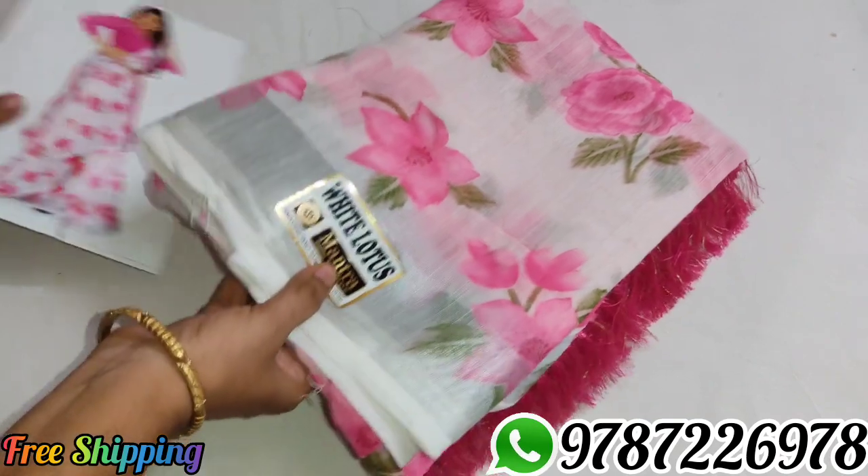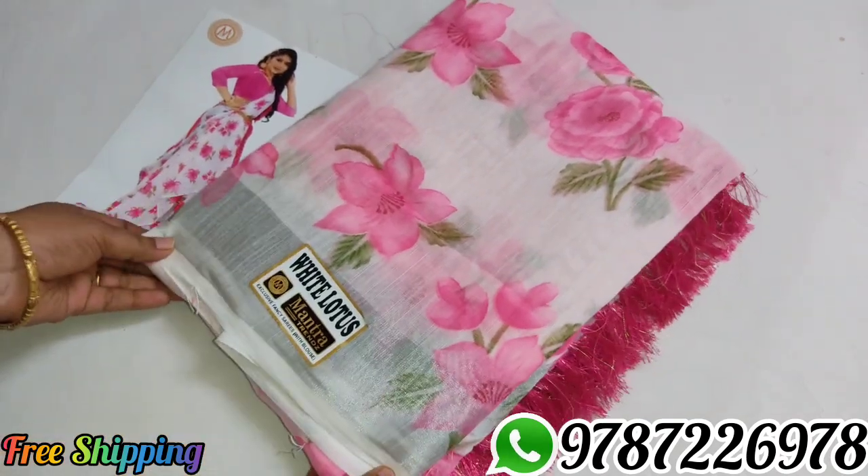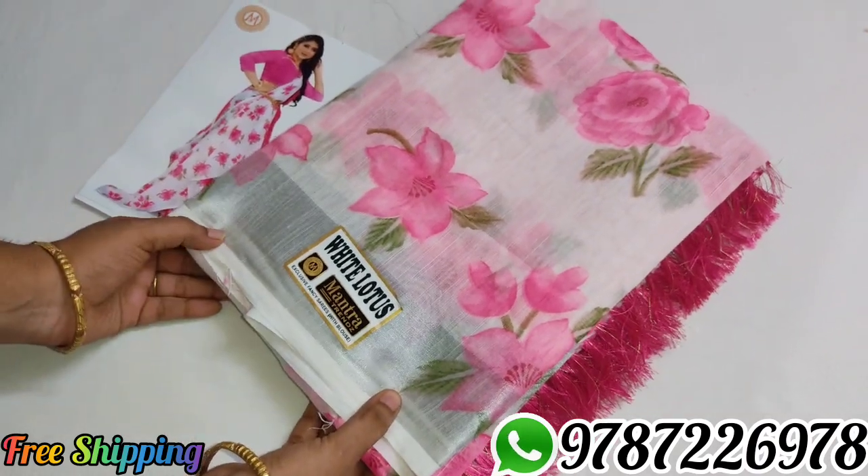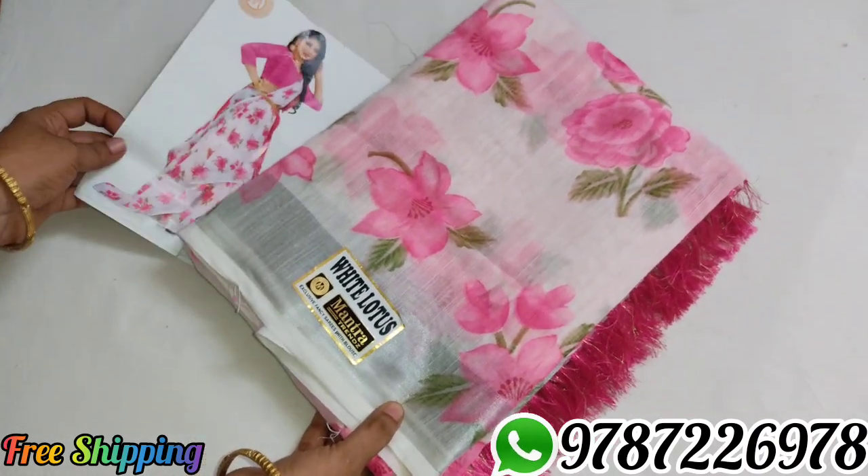580 rupees, all over India free shipping. Subscribe and like. Friends and relations, thank you.